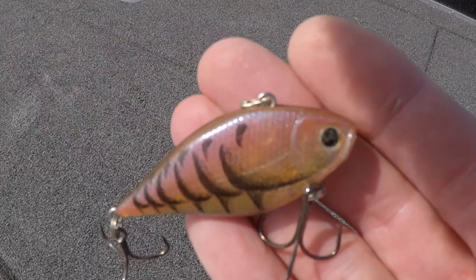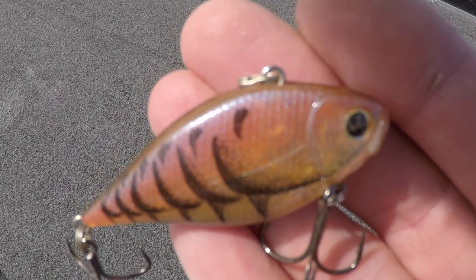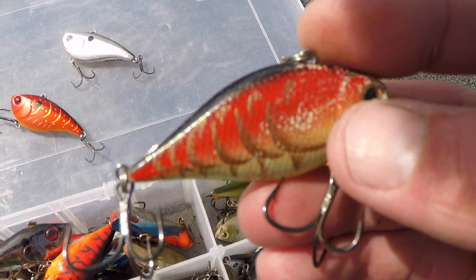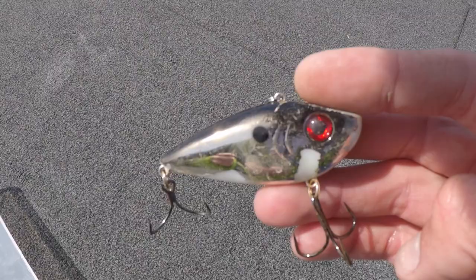I also like throwing the Ozuri Rattletrap. It has a really unique sound to it, a good profile, and it's a well-made bait that swims great. Lucky Craft makes a lot of different types of rattletraps — the LVR 7 and the Mini being the two I use most often. And Strike King's Red Eye — everyone knows about that rattletrap. It's a great bait, falls really nicely, and it's great for hopping as well as a steady retrieve.